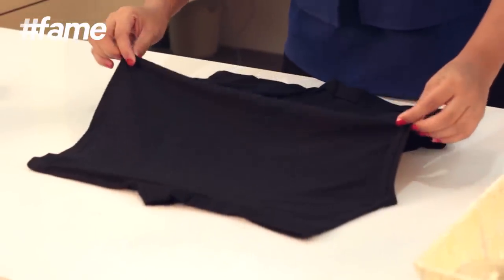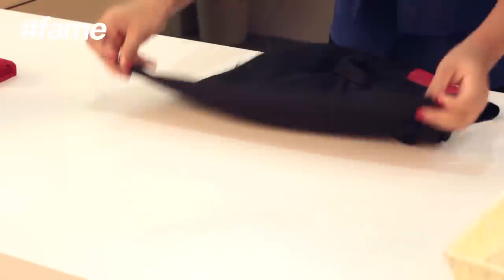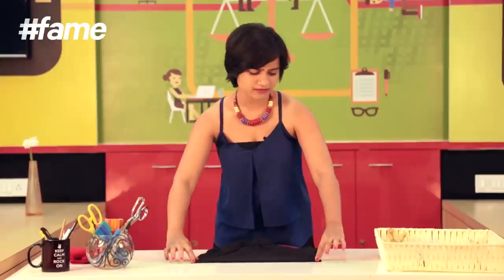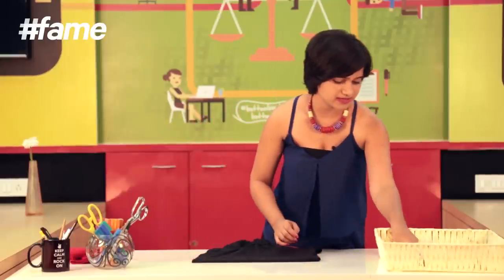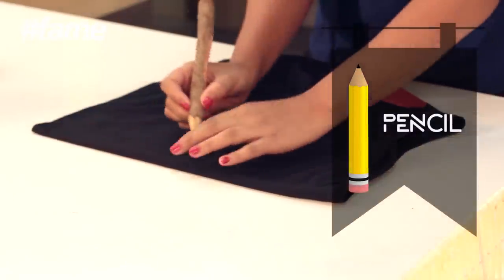I'm going to lift it along the center of the back and then I'm going to fold it along a straight line. Since I want the gap to be around four inches, I'm going to measure two inches on each side and I will be using a pencil to make a mark. I'm going to make this mark on both ends, maybe one in the middle.